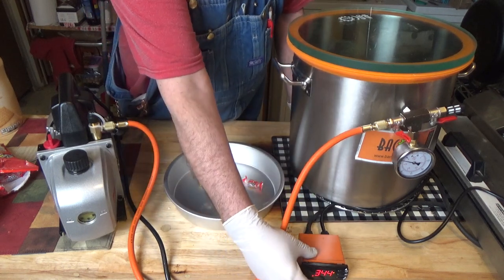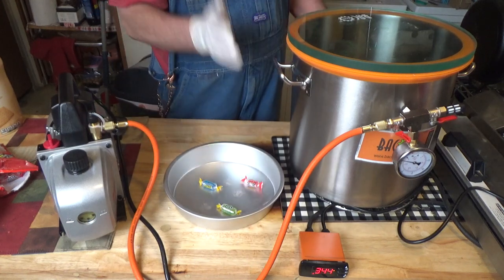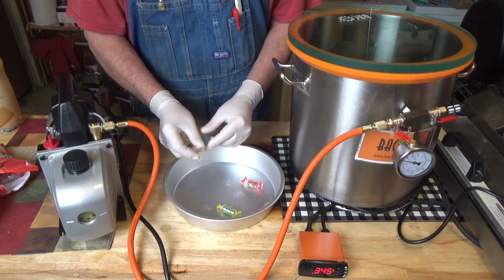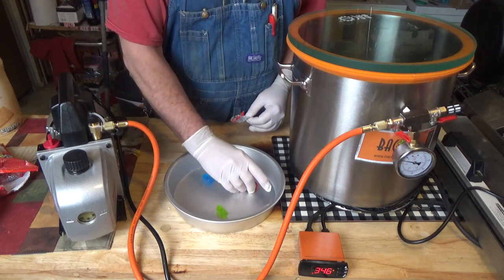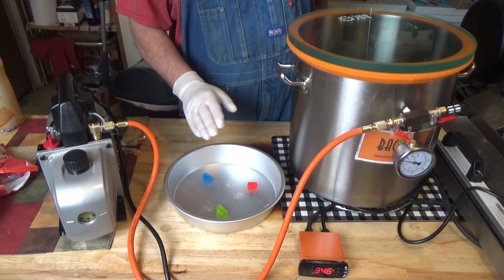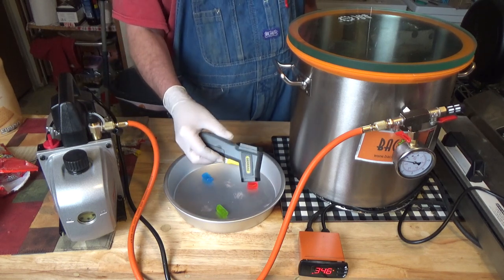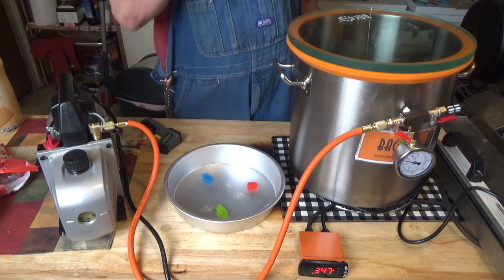Now what I have this set at is 350 degrees. I've done a couple runs on this already so my pot has been preheated. But from cold, I put this on 350 degrees and I put my Jolly Ranchers in the tray. I put it in the pot and it took 30 minutes to bring the cold pot up to where the candy measures with the infrared thermometer at 160 degrees. You want those to be 160 degrees before you turn your vacuum on.